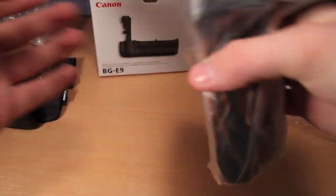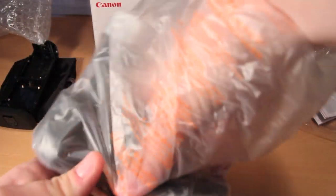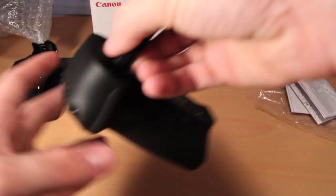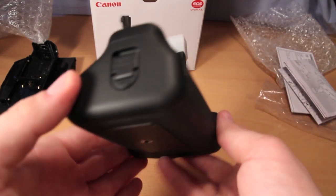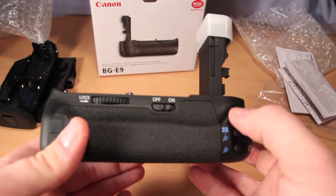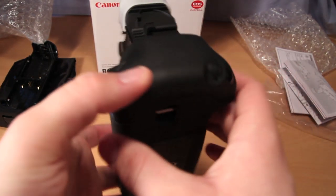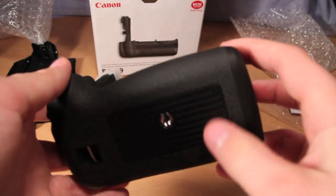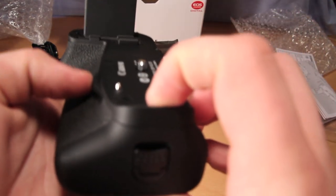And finally, here we have the BG-E9 battery grip itself. This does feel rather heavy — I expect this will add a significant proportion of weight to my 60D compared to what it currently is. It does feel great though. The weight definitely contributes to it feeling like a solid piece of machinery. The buttons feel great, and I'm loving the extra shutter button. You also have a tripod mount on the bottom and a strap mount.